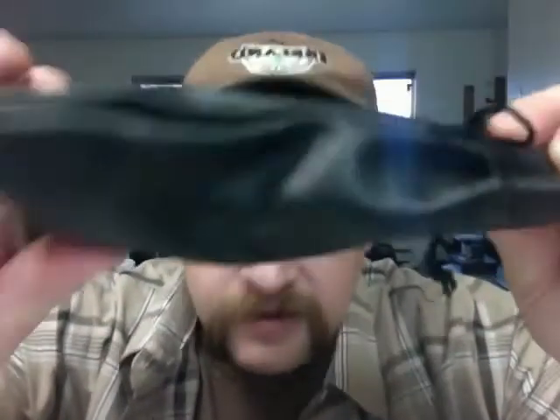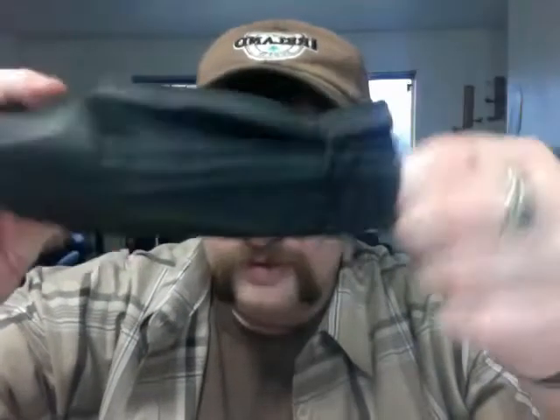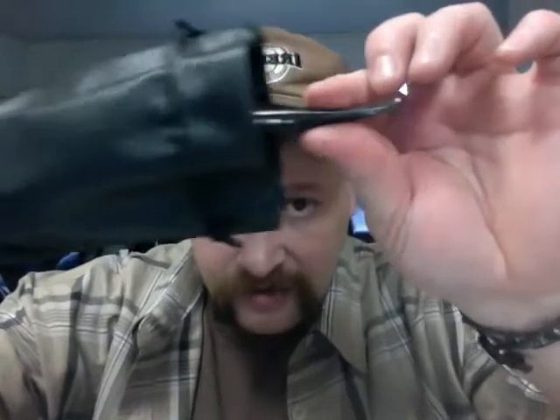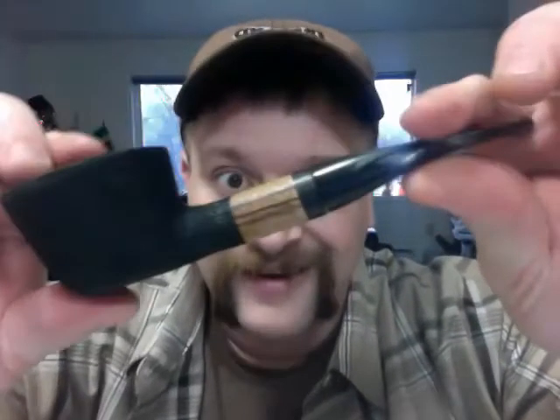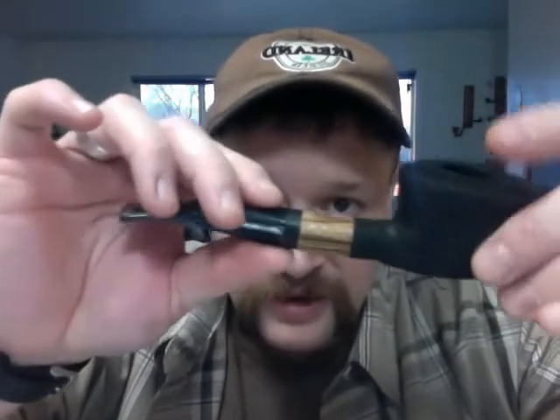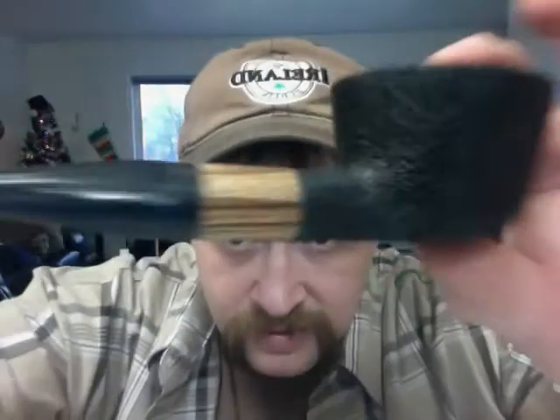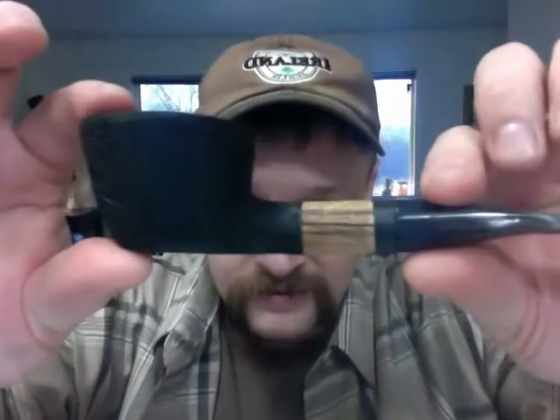Nice. Very nice bag — you can see that little leather bag. There it is. Very nice, very large pipe. It's a mortar pipe with a zebra inlay and a mortar ring here. Very well made. That's awesome Rick, thank you very much.